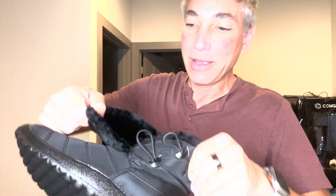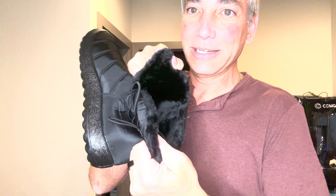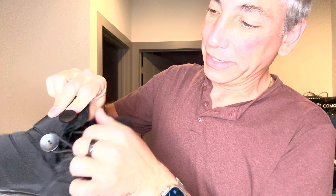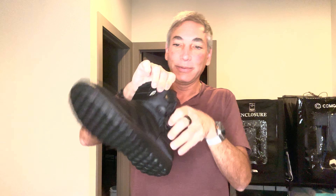You can see it kind of opens up a little bit on the side to make it easier to put on, and then when you do, you put the little rubber over it there. Just nice little booties to wear. Let's try these things on.